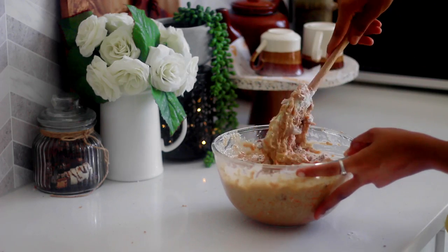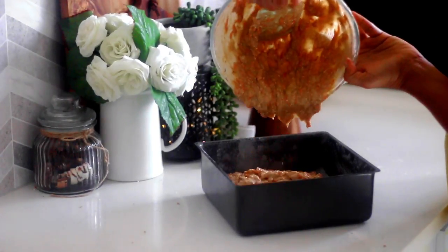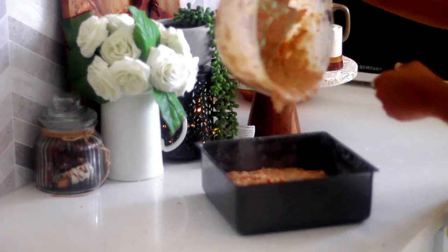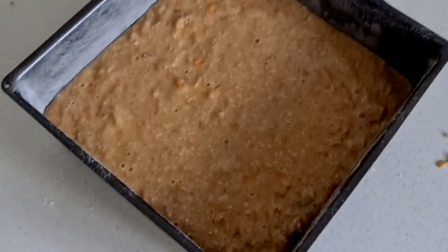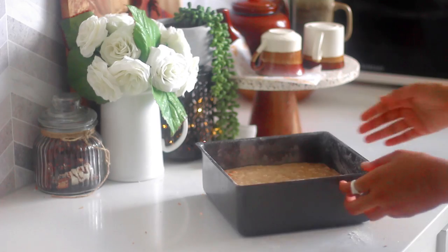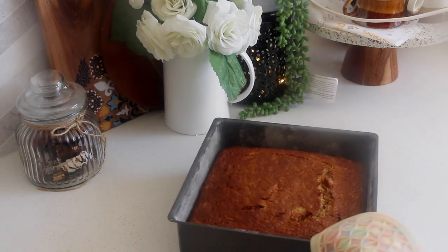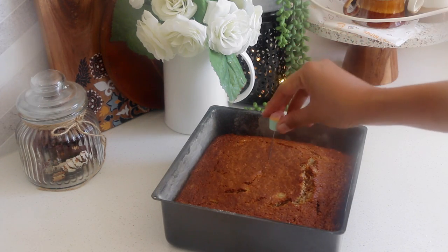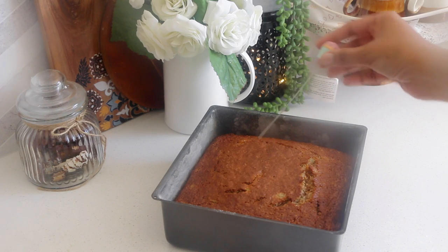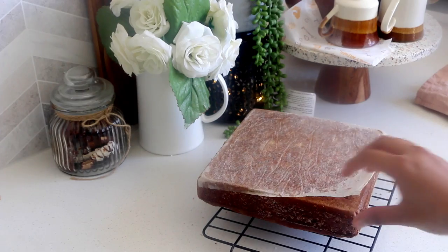Once your batter is ready, pour it into the prepared pan. I am using an 8 by 8 inch square tin to make a sheet cake today, but this would also work for a 9 by 13 inch cake, or you can turn it into a layered cake by baking it in 3 six-inch cake tins or 2 eight-inch cake tins. Bake it in a preheated oven at 180 degrees Celsius for around 40 to 45 minutes, or until a skewer inserted in the center comes out clean. Take care that you do not over-bake the cake.